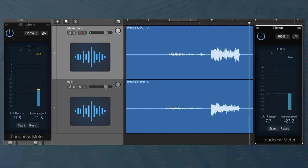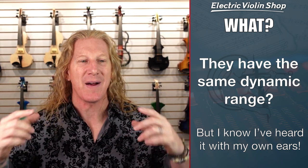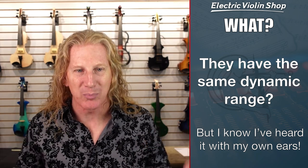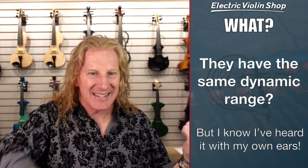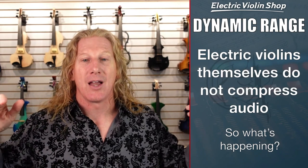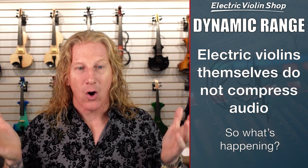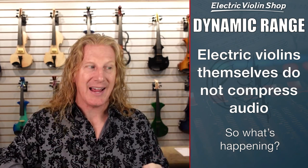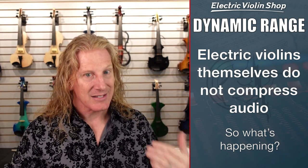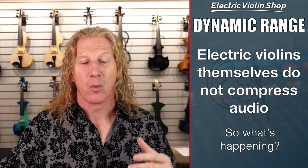So a tenth of a dB difference — that's probably just measurement variance. They have the same dynamic range. Now, I know my electric violin has compression — I've heard it with my ears, I'm 100% certain. I can dig in and it doesn't get any louder. It's got to be the violin, right? No — we have just proven that electric violins themselves do not compress audio. They don't. If you play twice as loud, it's going to be twice as loud through the mic and twice as loud through the pickup.